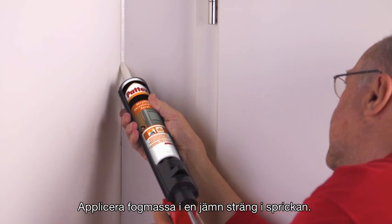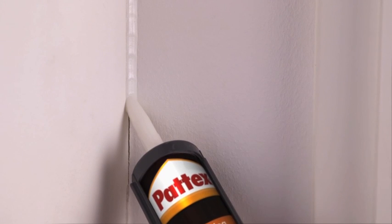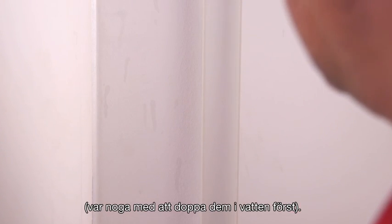Continuously apply the sealant in the gap. Smooth the sealant before it starts to skin over. This can be done by using your fingers. Ensure you soak them in a bucket of water first.